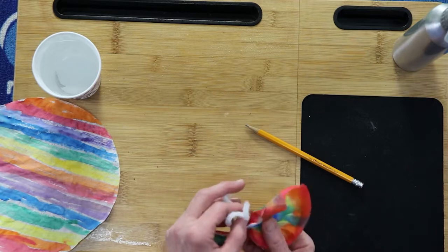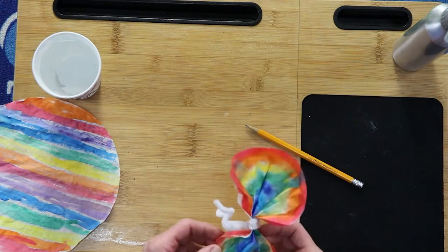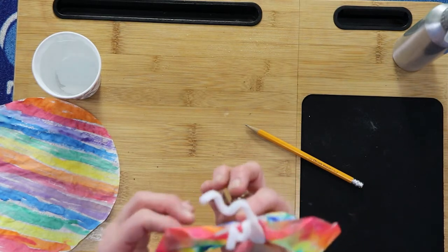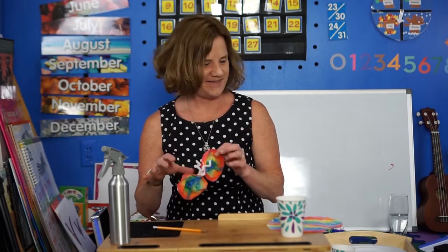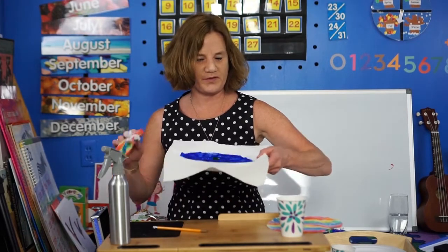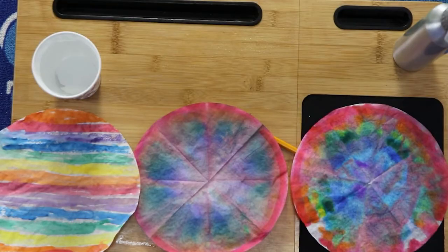Let me just open this up a little more, and I'll show you the finished product. Isn't that beautiful? What a nice reminder that summer is here. Once that other one dries, that'll make a beautiful butterfly too. I hope you have great fun creating your very own butterfly. I'll see you next time. Bye!